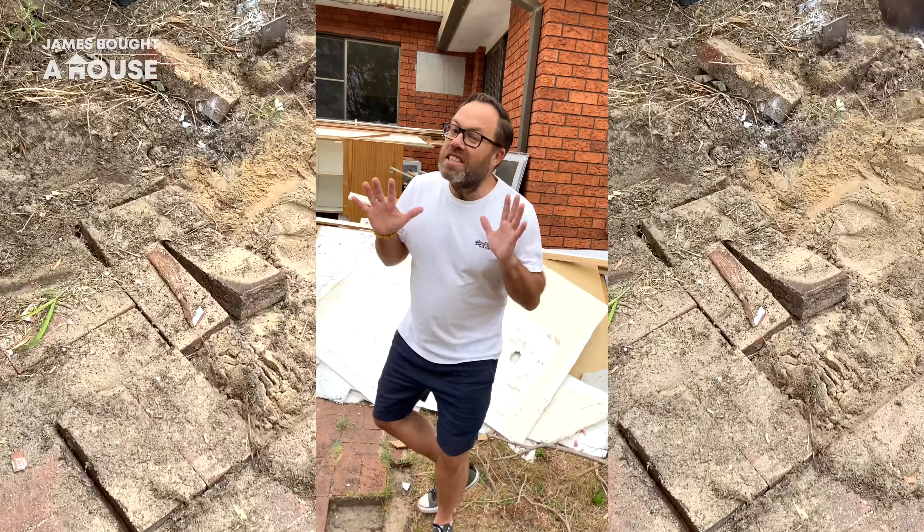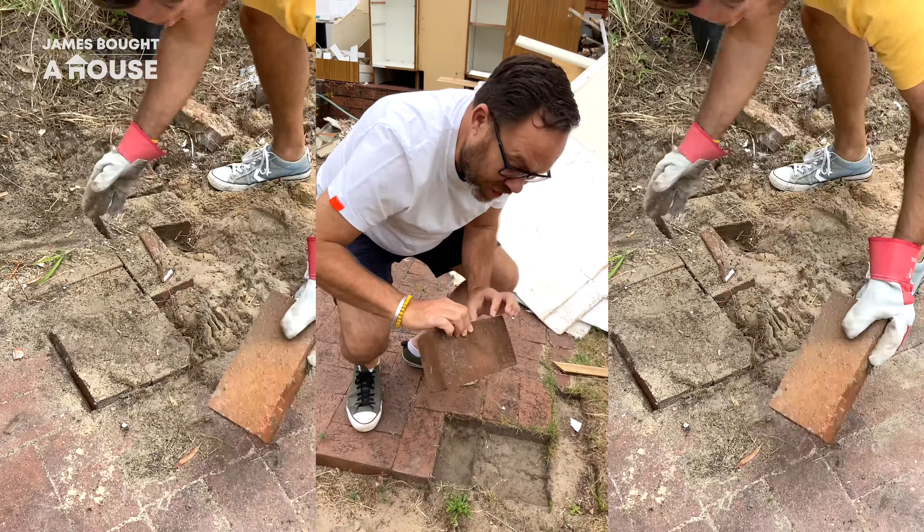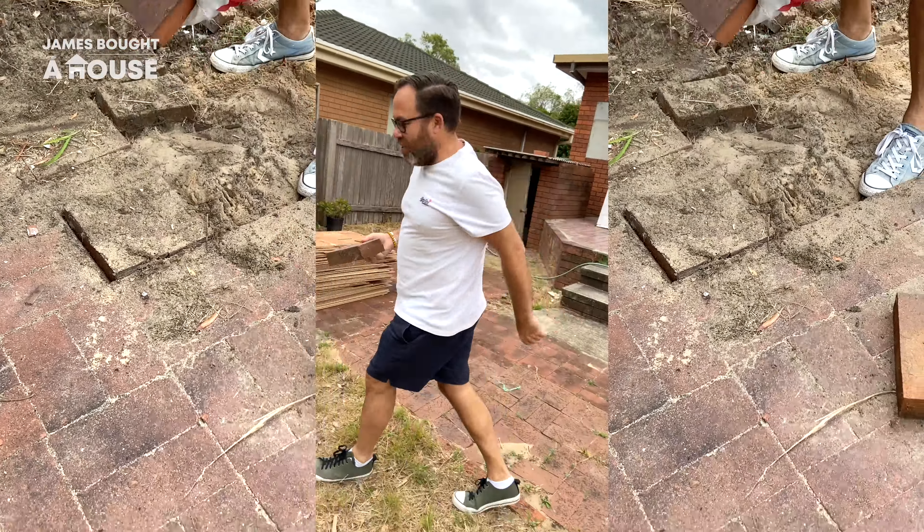When renovating, some items can be reused or reclaimed, like these pavers. They're in perfect nick to reuse somewhere else.